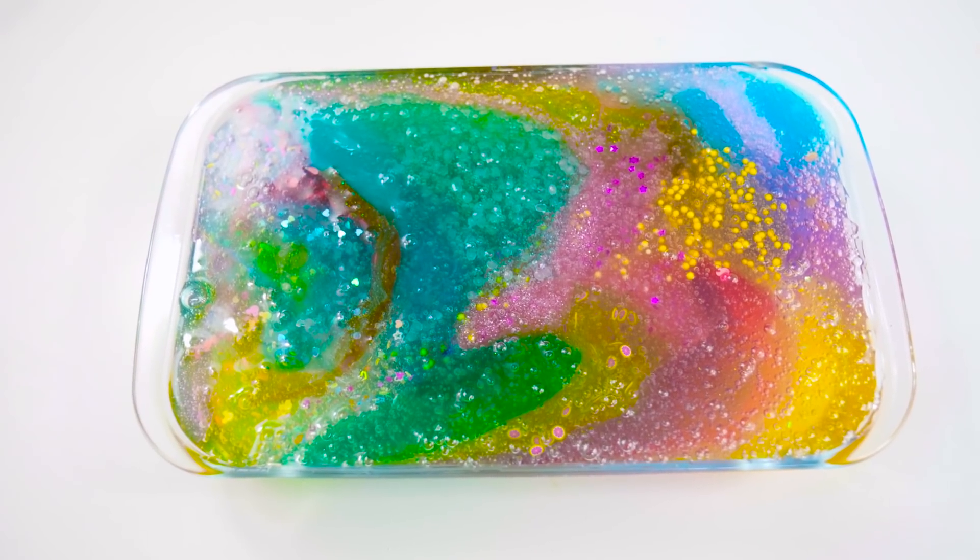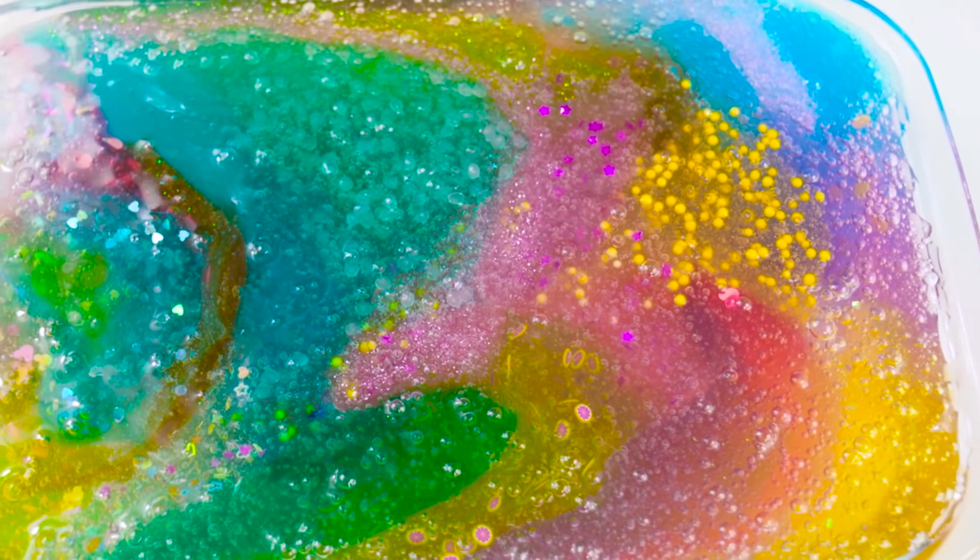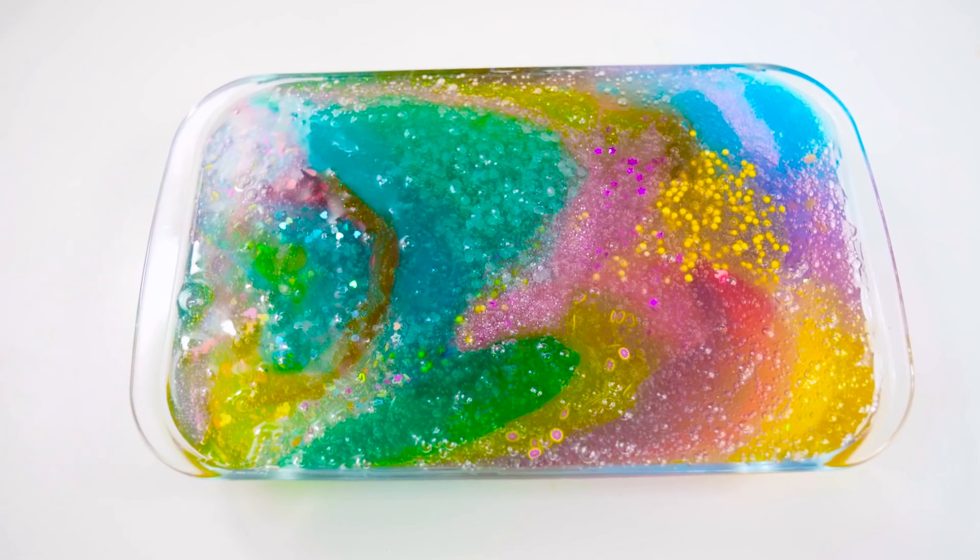So after adding them all into a container, it had such a pretty pattern of colours. It looked like dragon scales, but like rainbow. But anyways, let's get mixing!